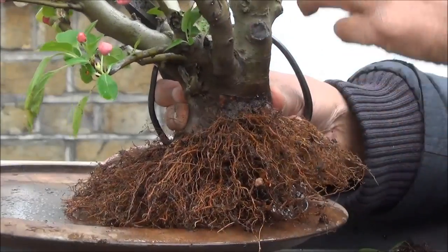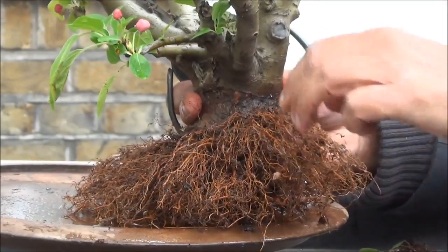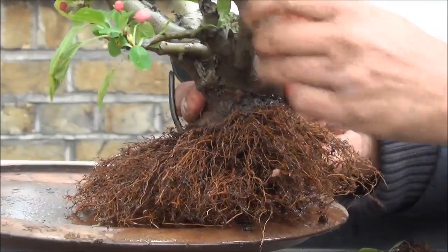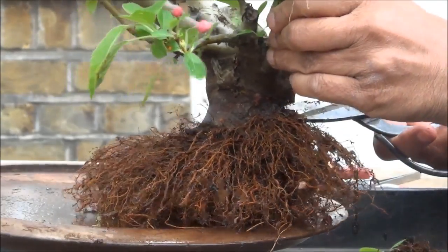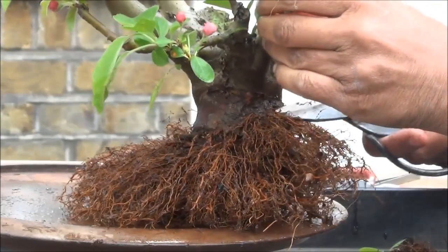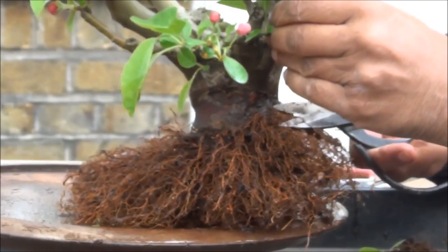I'll just take some off from right at the top — there's some reduction. They're too high up compared to the other side of the tree. I'll be pulling the tree out of the pot at every repot — I tend to do that. Remove this one and a little bit more.